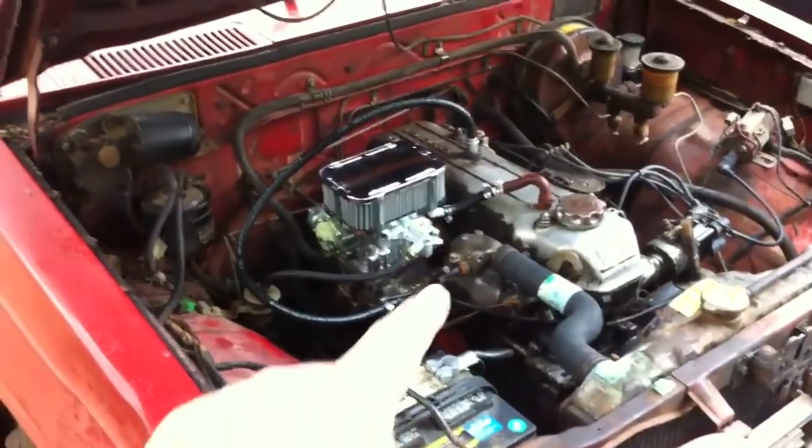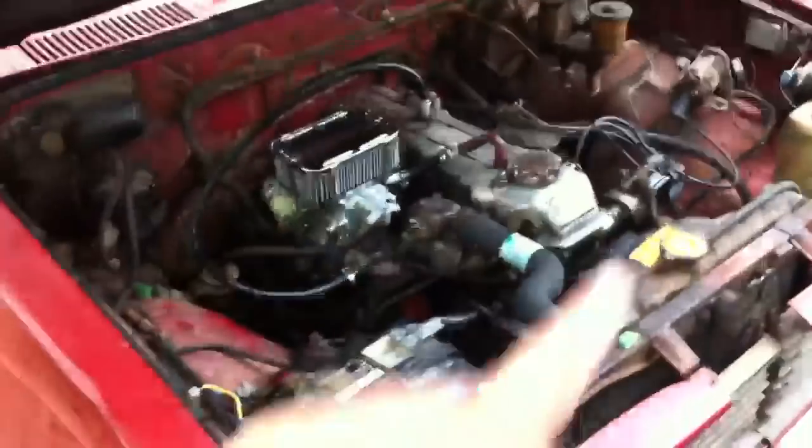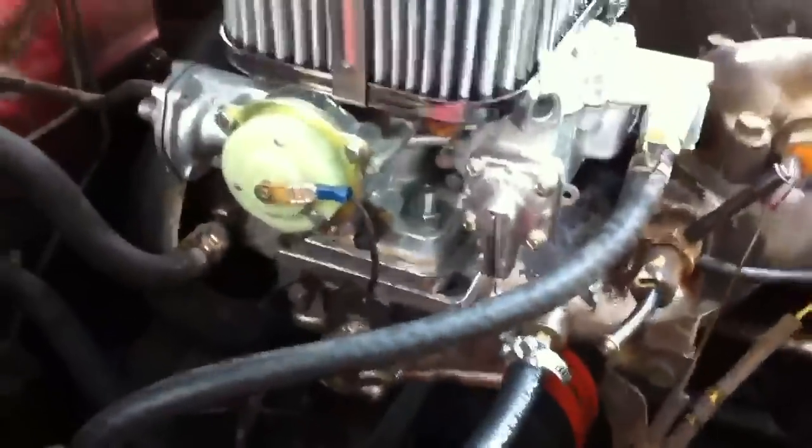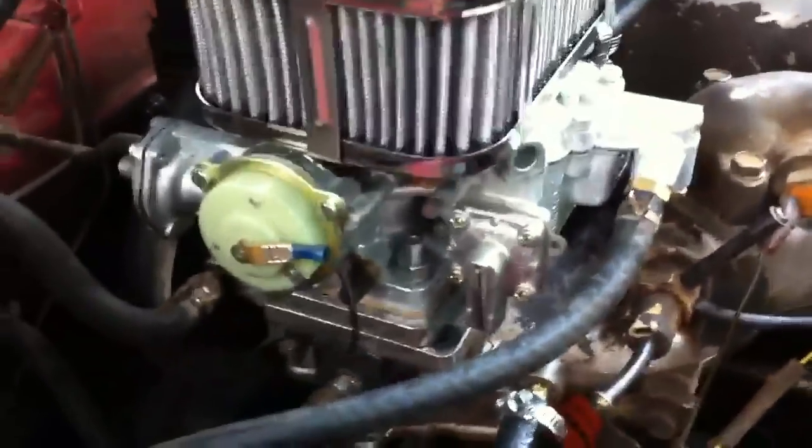1975 Toyota Hilux — that's what we're going to work on today. I started to make a video on how to install a Weber carburetor, and the first two videos that I took in the series I ended up deleting somehow. So I'm just going to show it to you. It comes as a kit — I looked it up for 1975 Toyota Hilux, and this is the Weber kit that came.